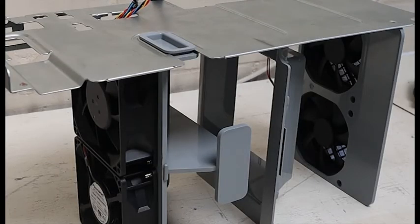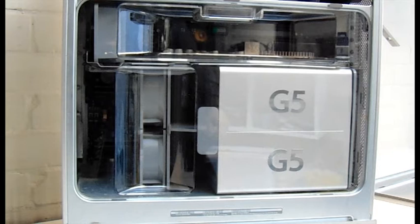Here's how the fans looked attached to the middle shelf. As you can see I've added the air duct — in the middle of that will be the CPU cooler. Next week I'm going to tackle the rebuild, so I'll be installing the motherboard, the graphics card, the shelves, the power supply, and everything else.